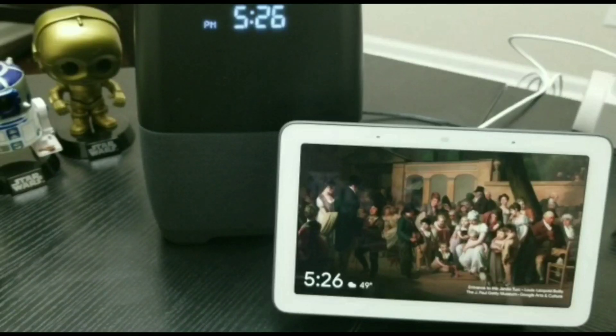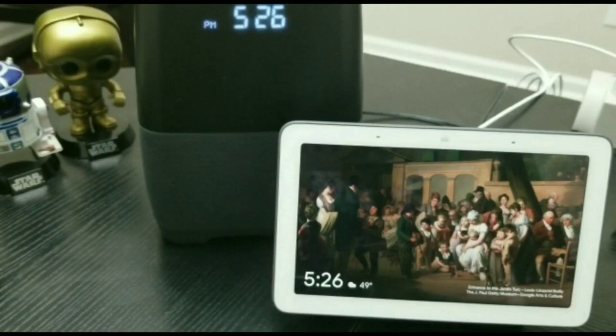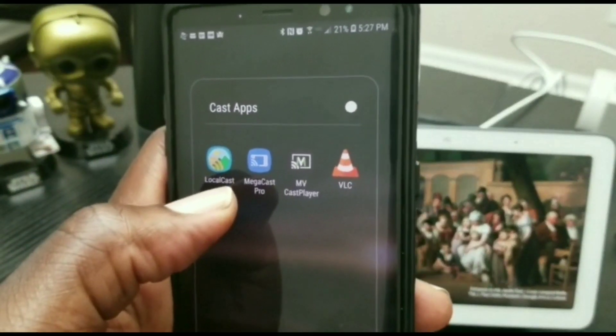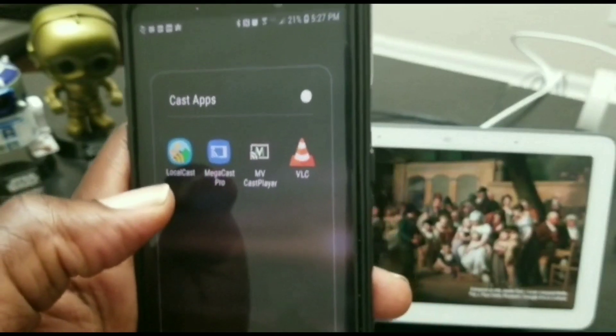But as long as your favorite video streaming apps allow you to choose different media player apps to play your videos, then this video should work for you. Now the app that I use is called LocalCast and I will have a link posted in the description, but you will go ahead and download and install it from the Google Play Store.